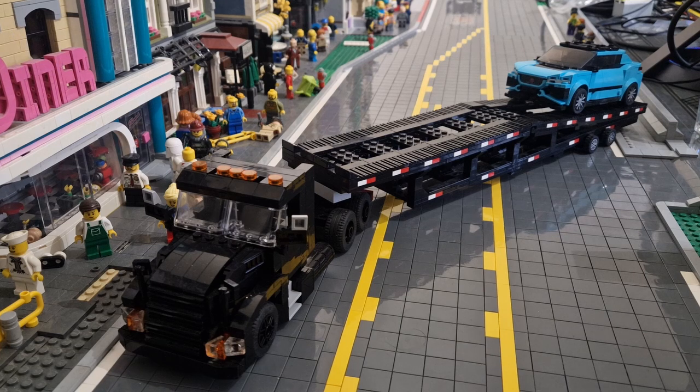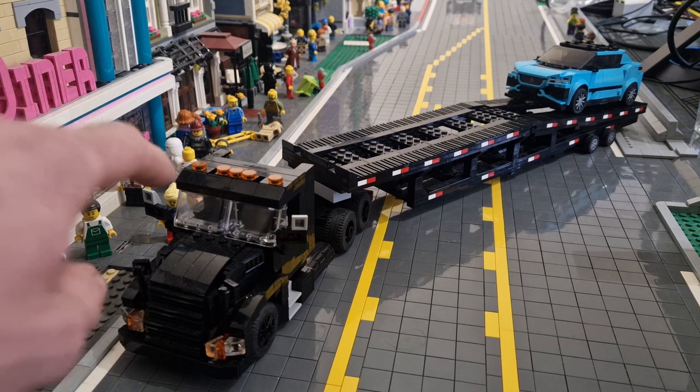The trailer can fit two eight-wide cars and three six-wide cars depending on how long they are. As of right now we have the Jaguar I-Pace on the back, which shows off just how big it is on the trailer. The trailer is a 10-wide build, the semi truck is a nine-wide base, and the cab is an eight-wide. It is a Freightliner Cascadia, the same type as the box truck Mach, although this one is a bit higher.